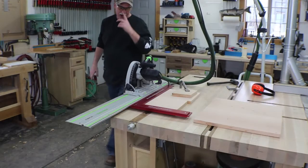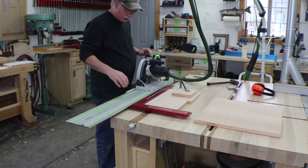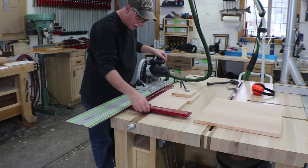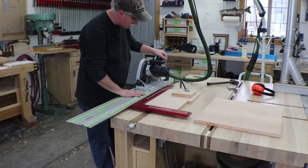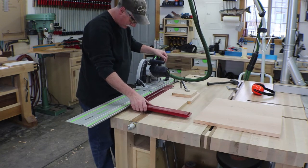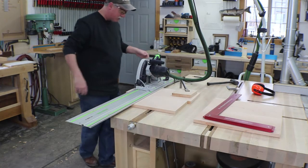These panels were actually too big to fit in my nice crosscut sled, so I just set up my track saw, got a square out to make sure everything is nice and square, and we'll go ahead and rip this off. Then we'll do the other side at the table saw.